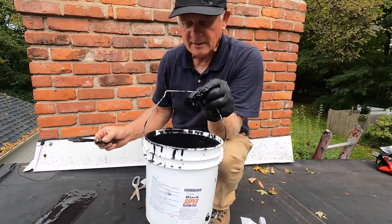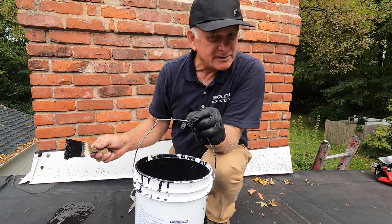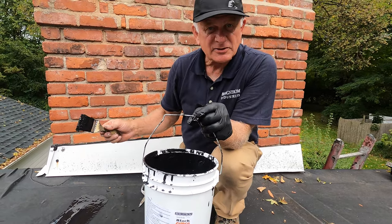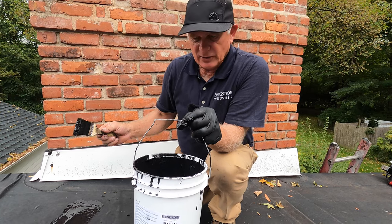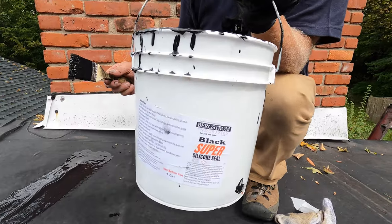Super silicone seal black — you can use white, but the EPDM roof is black so it's nicer to use black. Doesn't look odd. If you want to fix the EPDM roof, this is how you do it. Thank you for watching.